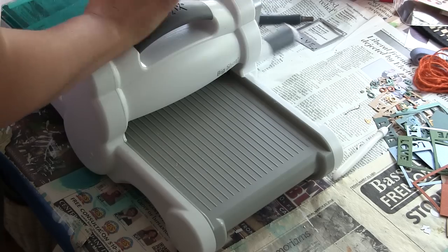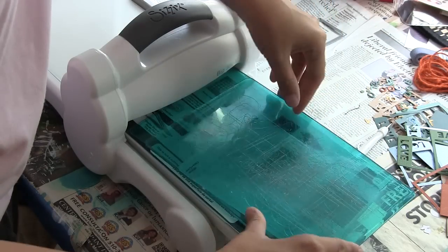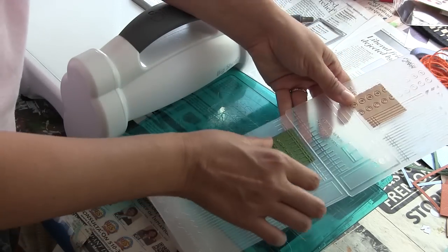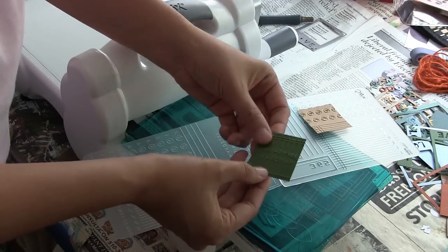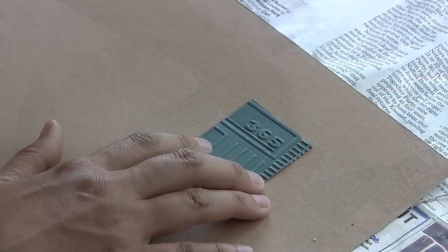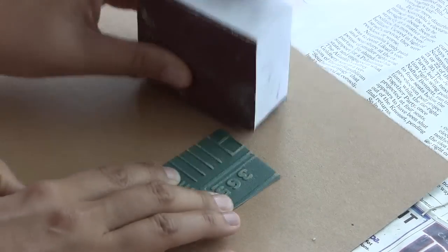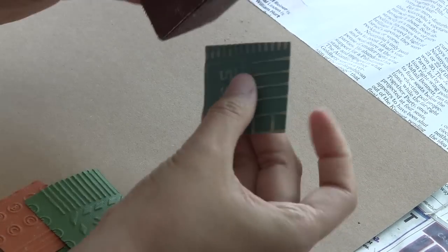I've placed my cardstock scraps inside my embossing folder and sandwiched that between my two cutting pads and then sent it through my Big Shot open to tab one. These are all scraps, but they happen to all be scraps of cardstock that's either color core or craft core. The fantastic thing about that is that you can sand away the raised surface after you've embossed, and it'll really make those embossed patterns pop.